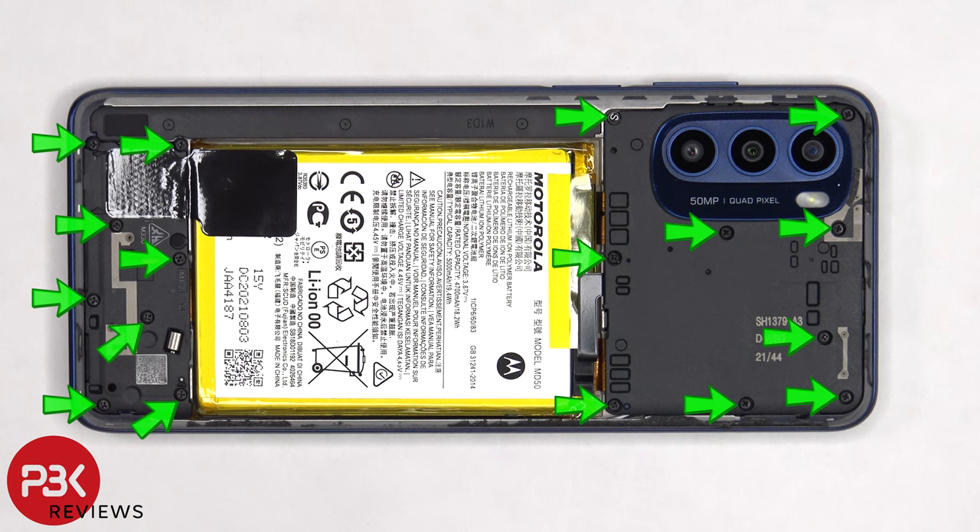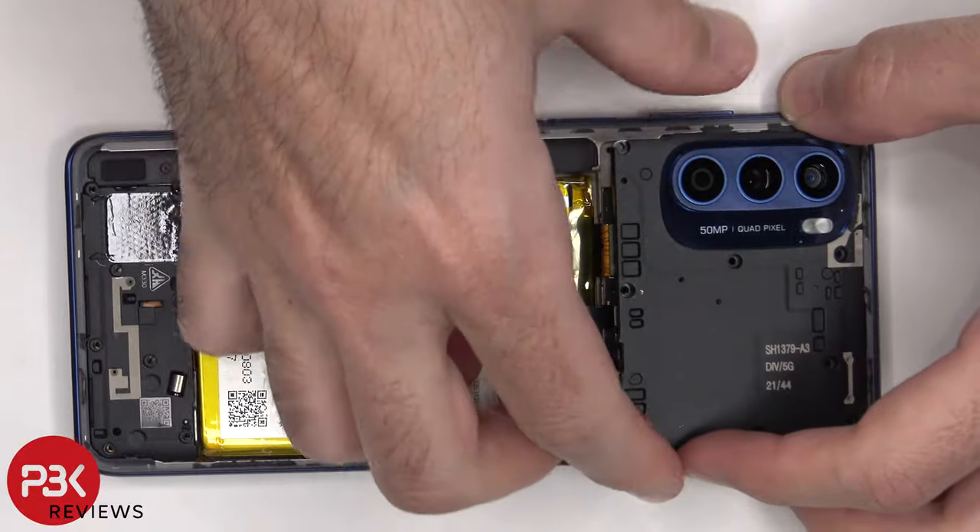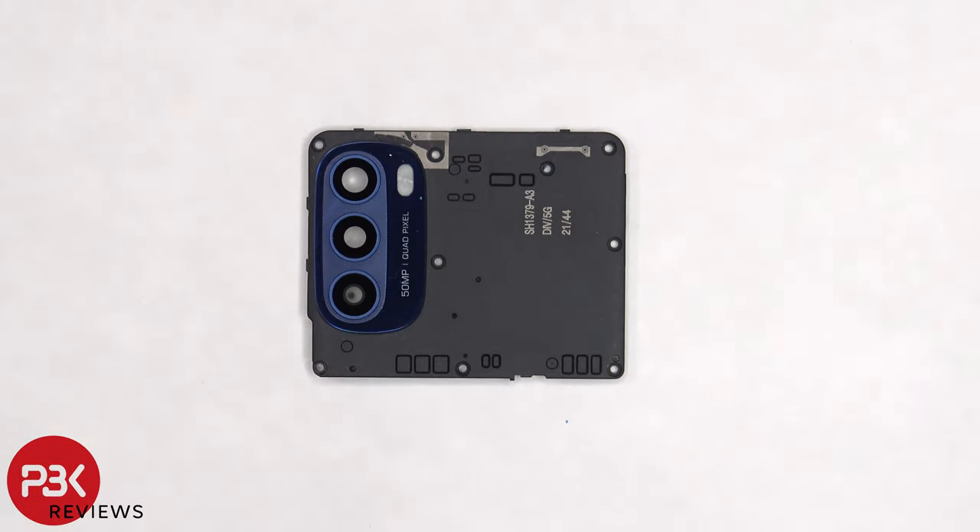There are 17 Phillips screws that need to be removed. Now the top plastic cover can be lifted up and removed. The glass camera lens covers can be replaced by applying heat and gently prying them off. There are also antenna lines on this plastic cover, which are light gray color lines.